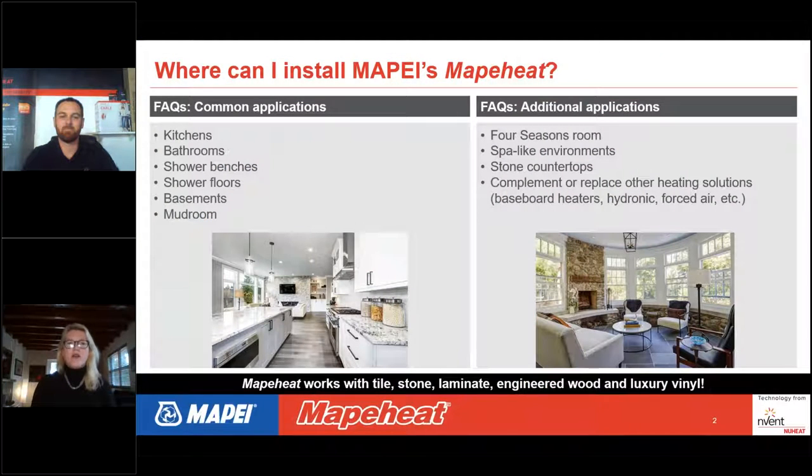Where and why does somebody want floor heating in their home? There are a lot of locations where people do floor heating. Kitchens and bathrooms are very common. Even shower benches can be heated, as well as shower floors, basements, and mudrooms. These products we'll be talking about today are UL rated for wet environments, so they can go in showers and bathrooms.